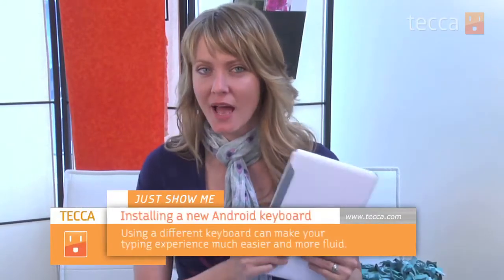Hi everybody, I'm Ashley Eskeva and it's time for another installment of Just Show Me, where we take your tech toys and gadgets and show you how to get the most out of them. Today I'm going to show you how to install a new keyboard for your Android tablet or phone.